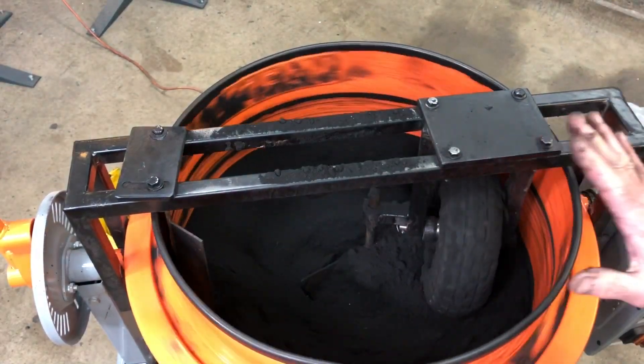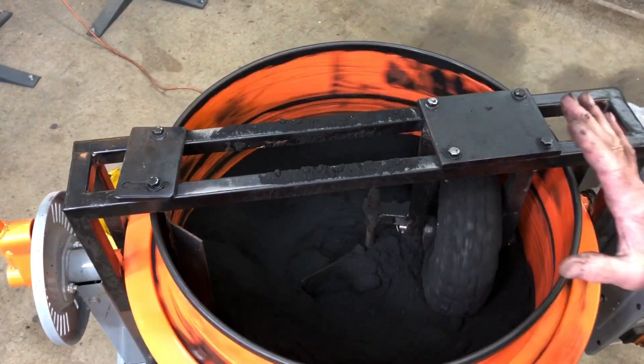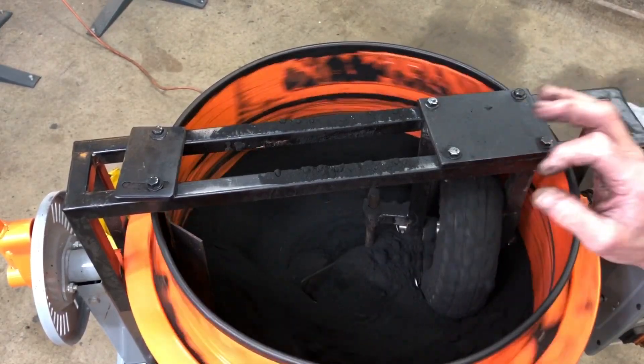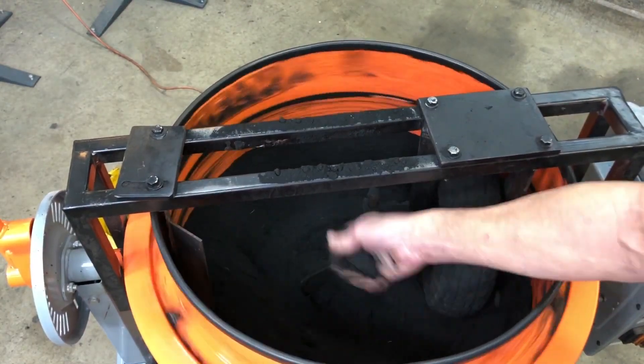Now without this machine, it would be very difficult to get every granule of sand covered in oil, and that's really what has to happen. And if you get some clumps, you can just break them up.